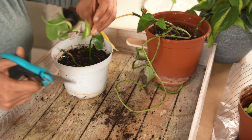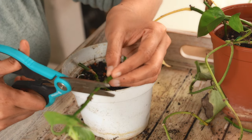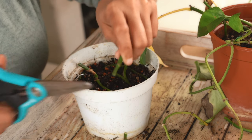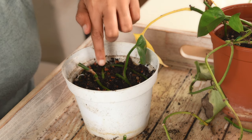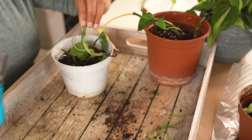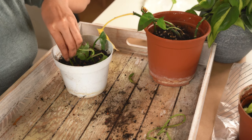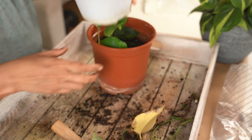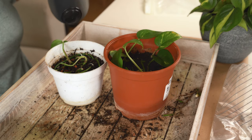You can also place the nodes separately instead of twisting them. Cut the nodes separately and place them on the soil — in this case you don't need a u-pin because it is easy to place them directly. I now have two pots of propagated pothos. Now moisten the soil.